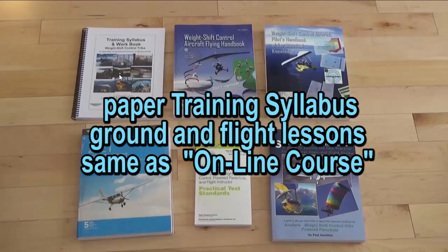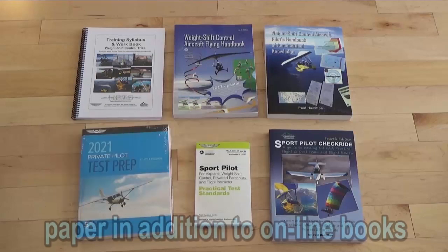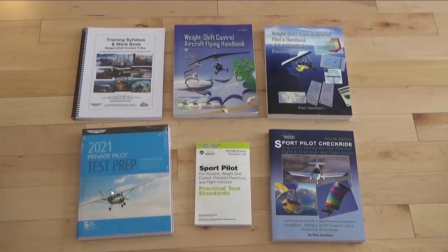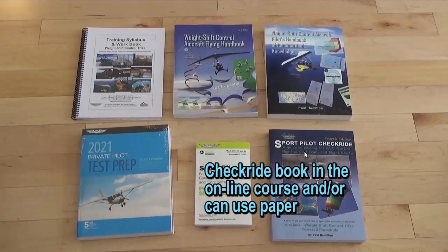Note that even when someone takes the online course, if someone comes to train with me I'd have them get the paper training syllabus, because this is what we go through on a day-to-day basis as we go through our flight and ground lessons and check off the maneuvers we did. The student knows where they are in the training process, what to study before the flight and ground lessons, and the instructor can proceed in a logical order for the most efficient training — shortening training time and reducing the cost to get a pilot's license. Some people who get the online course don't necessarily like reading things online all the time, so you may want to get the paper books as well. Either way, for the test prep book the online prepware makes it easy to go through all the questions just like taking the knowledge test.